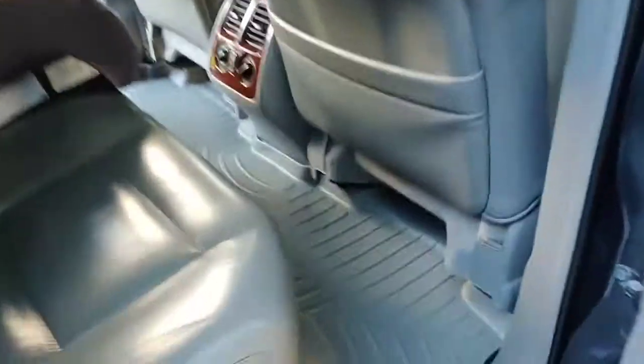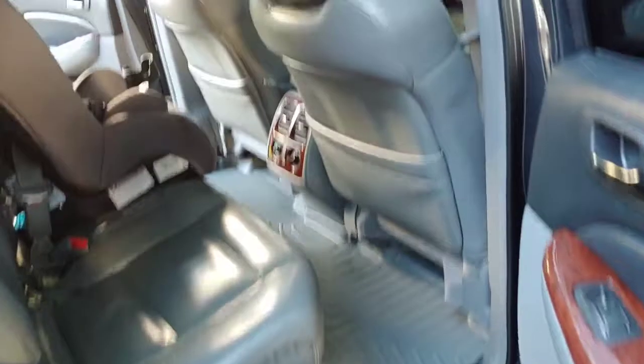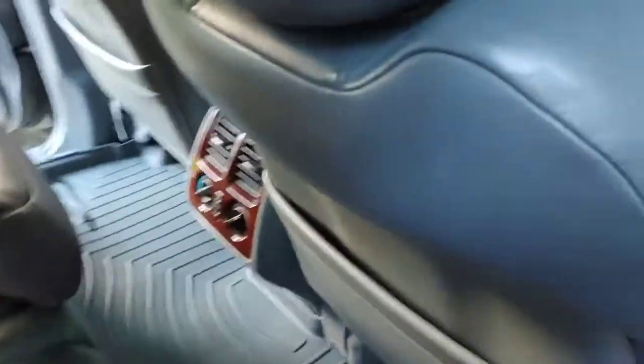It's going to protect the carpet that's under it. These are really nice. It goes as far as the foot can go under the seat, and that's another thing I really like about it. It lines up really nicely.